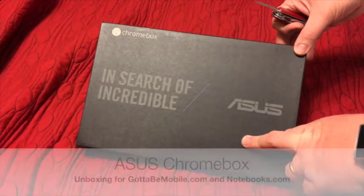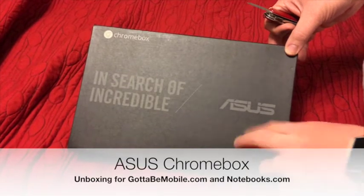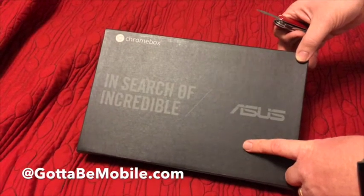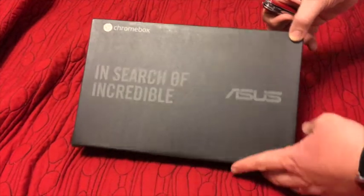Hey everybody, this is Kevin Purcell for GottaBeMobile.com and Notebooks.com. We have a brand new computer in — this is the ASUS Chromebox. What makes it different than other Chrome OS computers is this is a desktop system, but as you can see from the box, it's really tiny.